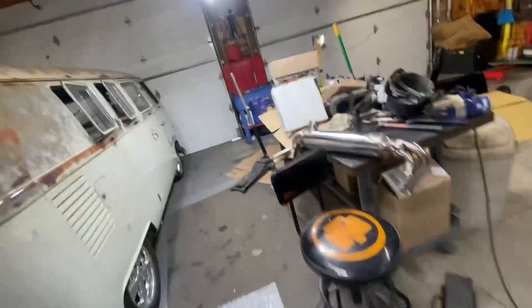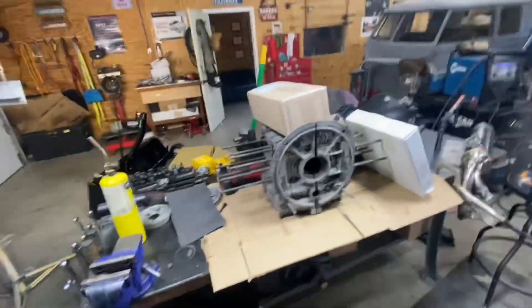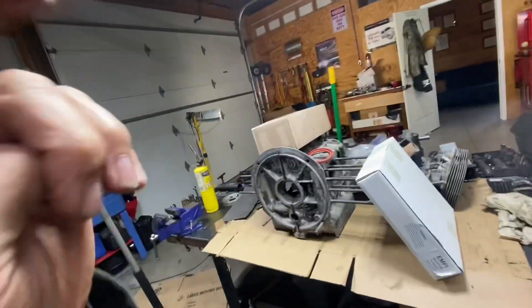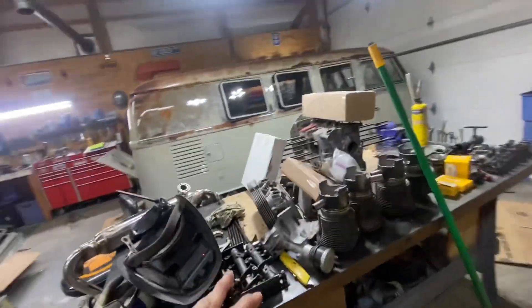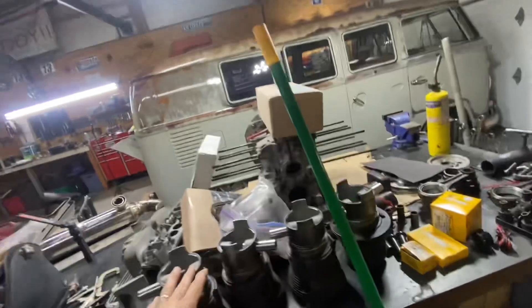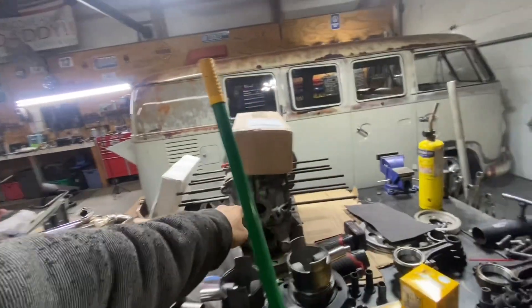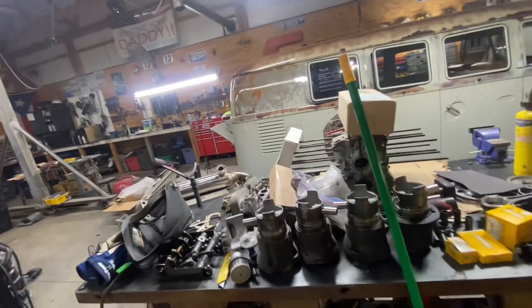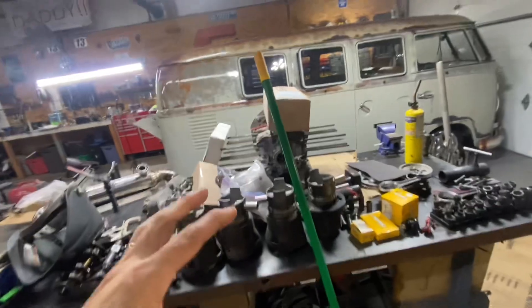So what else are we working on? I already have almost all the parts to assemble this engine. Next week we're gonna start working on this engine right here — it's got 88mm pistons and a 74mm crank, so it's gonna be a small stroker. This is gonna be my spare engine.